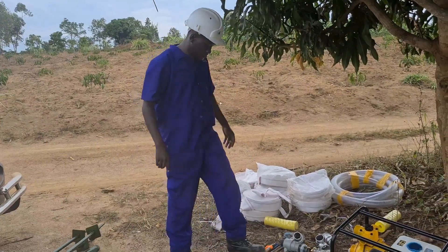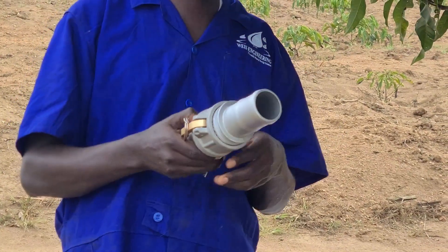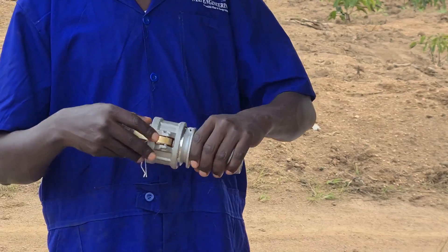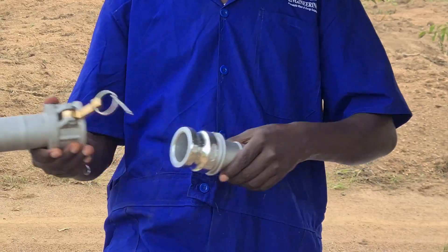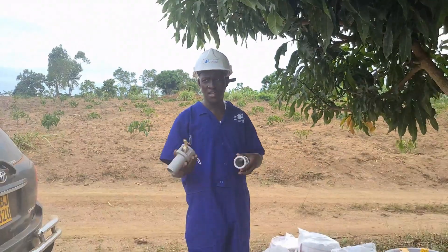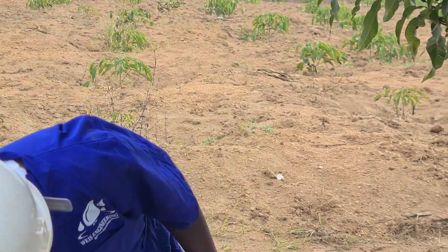For a quick-lock movable sprinkler irrigation system, we use this kind of connectors. After everything has been connected, you don't need a tool — no screwdriver to unscrew and screw. You screw once. The operator only opens the locks just like this and separates the pipes, or separates the pipe from the stand, or from the pump. And when connecting, you just fix in and then lock. That's why we call it quick lock.